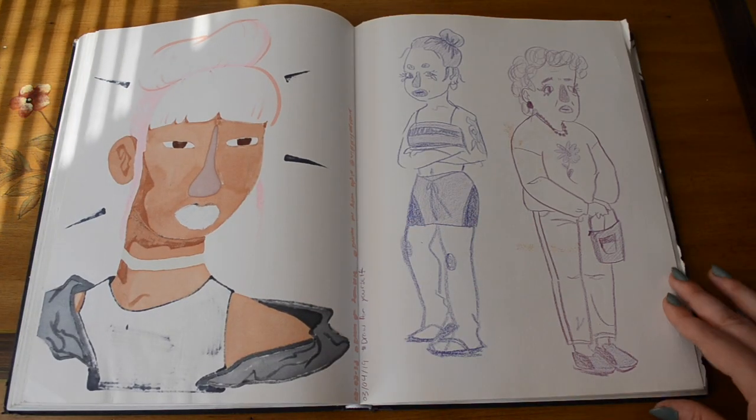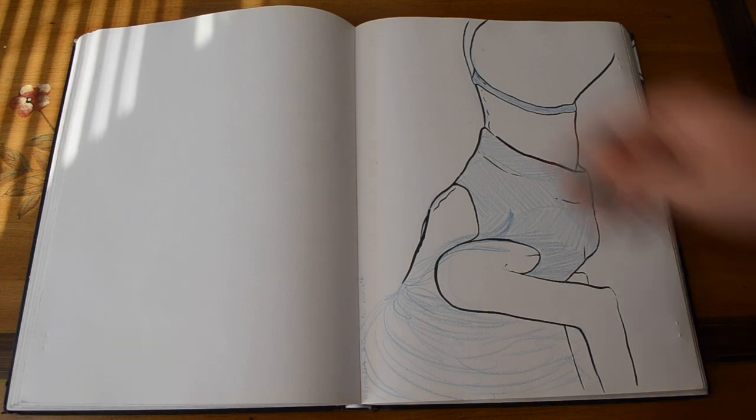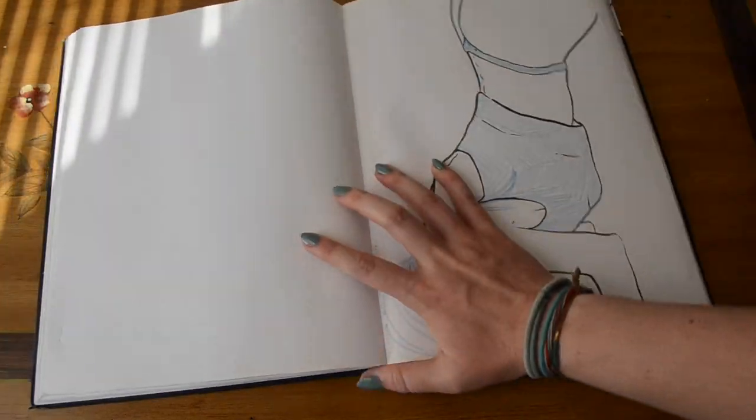The final sketchbook prompt was to just draw whatever we wanted. But by this point in the quarter it was finals week, so I was really burnt out and just didn't really want to try hard in my sketchbook. These are not my favorite drawings, but they're there.